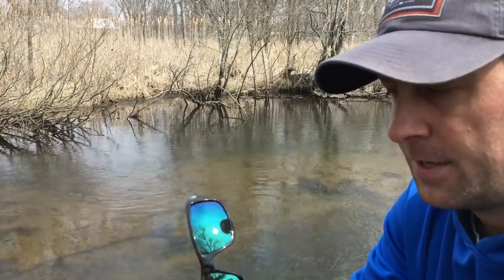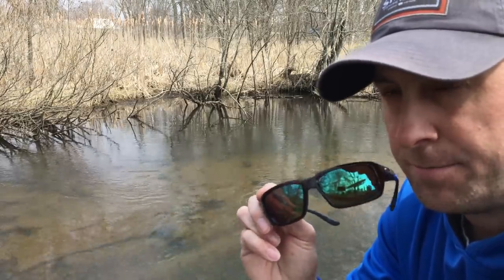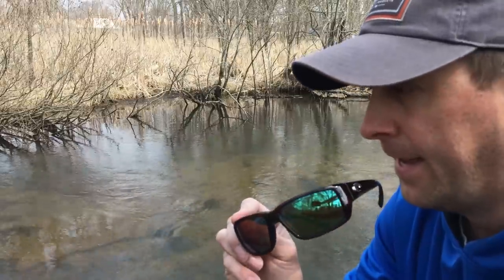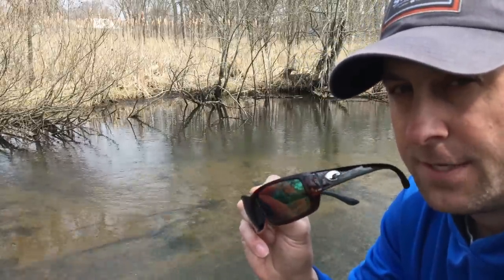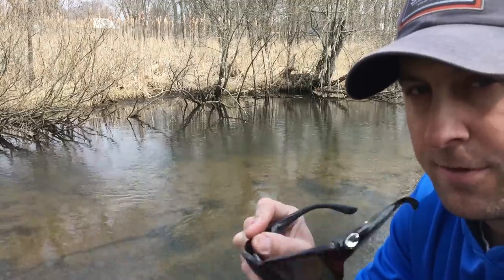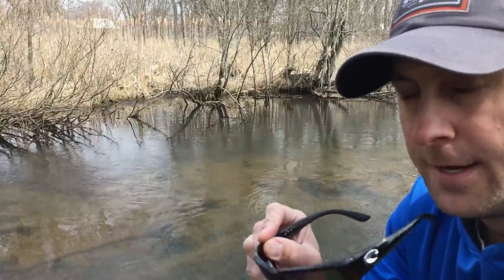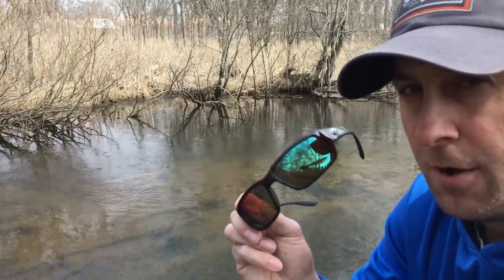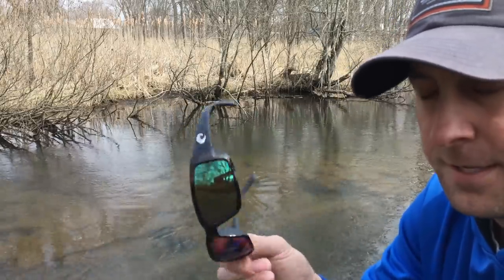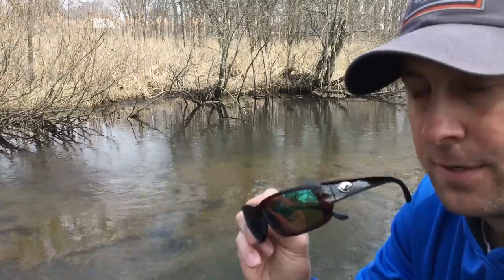Costa del Mar has been good for me, but any kind of polarized glasses are a big help when you're sight fishing for trout or bass fishing. Even the trout you see and miss or scare gives you an idea where the good holes are for next time. Always be watching the water for any fish activity — it tells you so much. You don't have to spend a lot; even cheap polarized glasses will work, just something to cut the glare so you can see fish through the water.